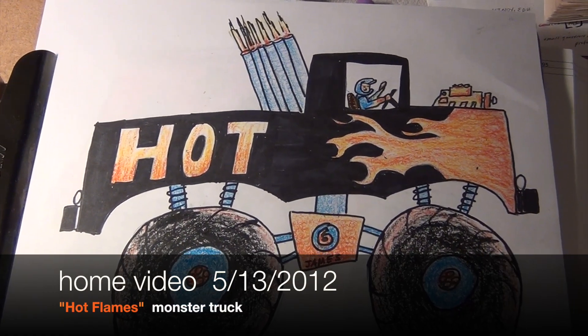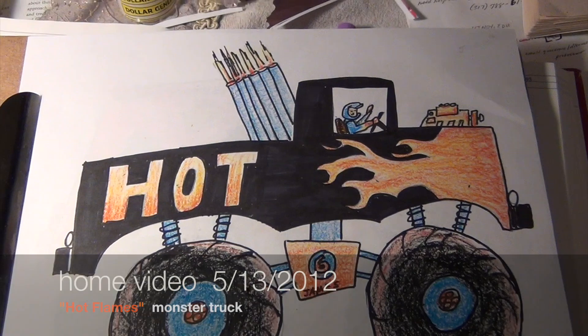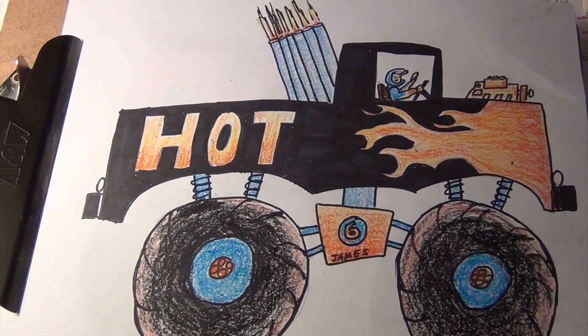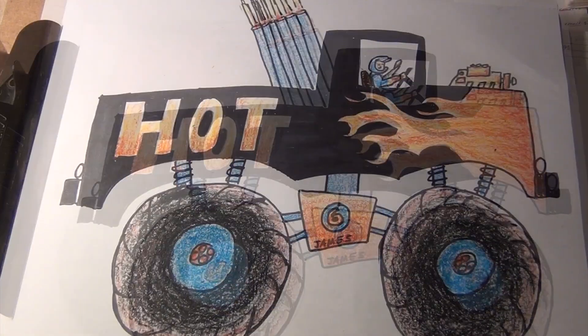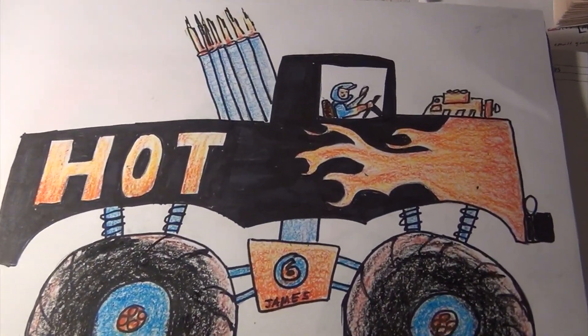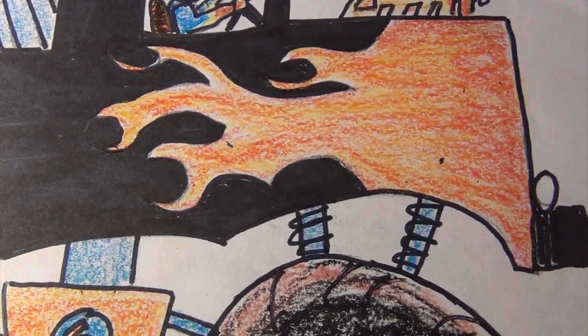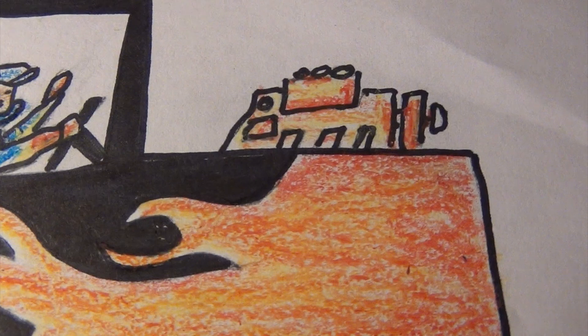This is one Tommy and I worked on May 13th yesterday evening. He wanted me to do a monster truck. I was like, what can I do differently? So I was like, I don't think I've ever made one with hot flames and an engine sticking out.